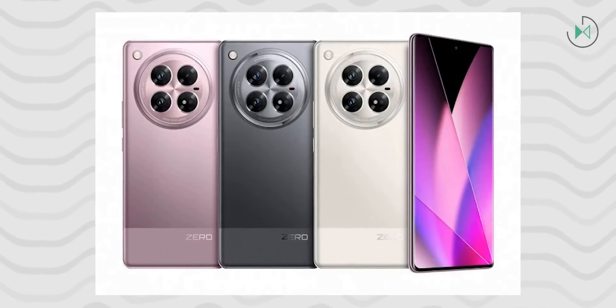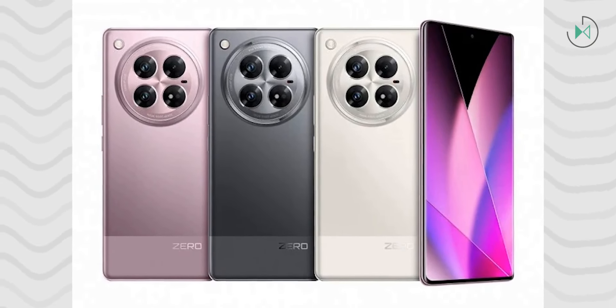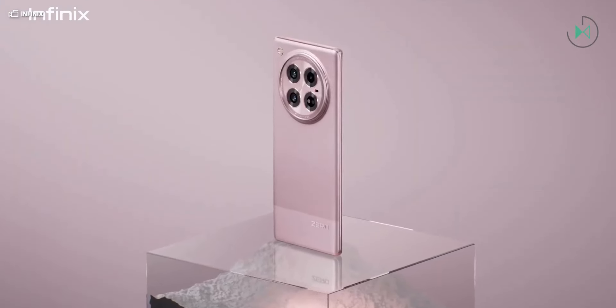These devices come with XOS 14.5 pre-installed out of the box with Android 14, and are promised two years of software updates along with three years of security patches. They are available in a wide range of colors.